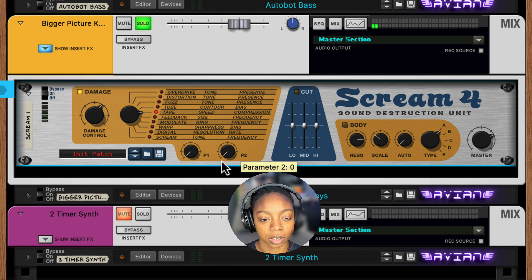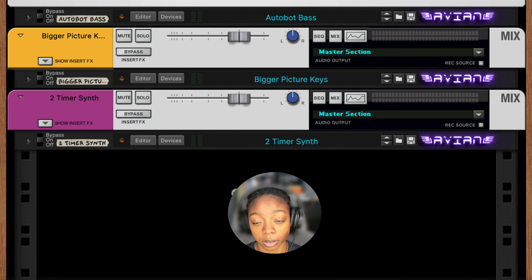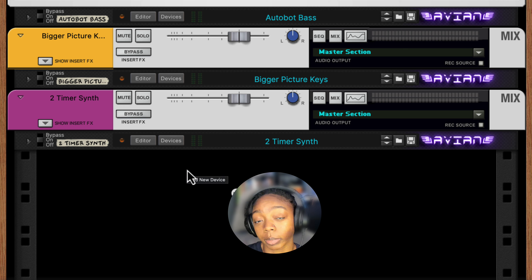So you could still get a clean vibe depending on how you want to tune these settings. Now for our third example, I want to show you some of the stock effects combinators in Reason that might help with the sound.